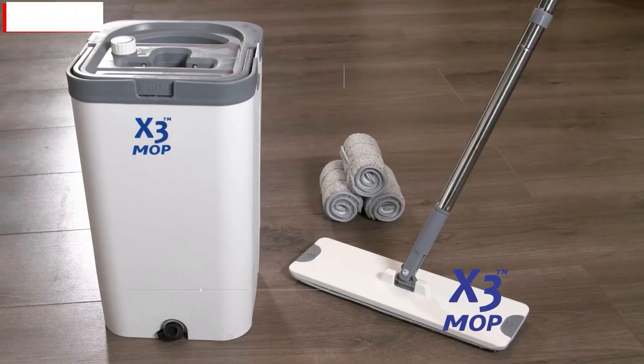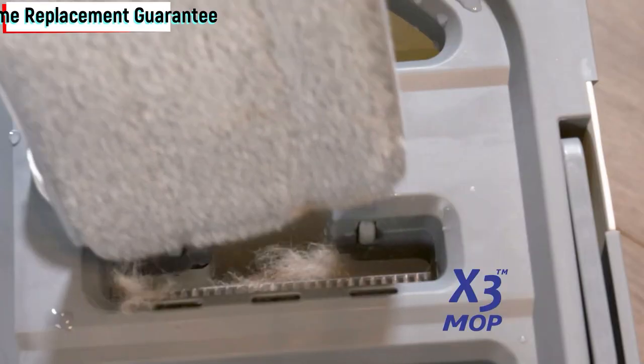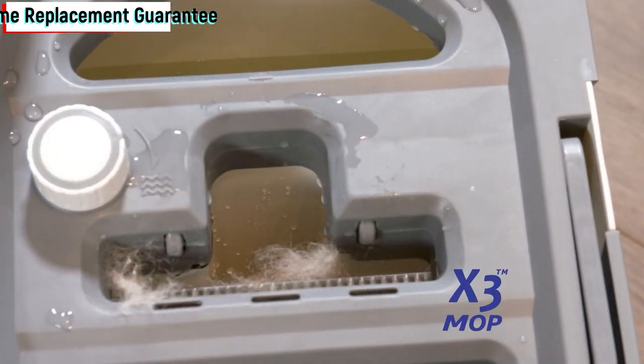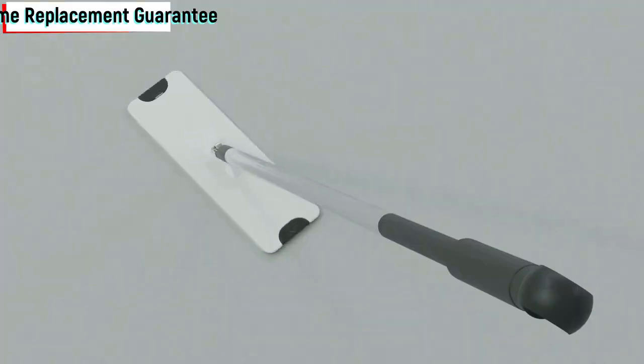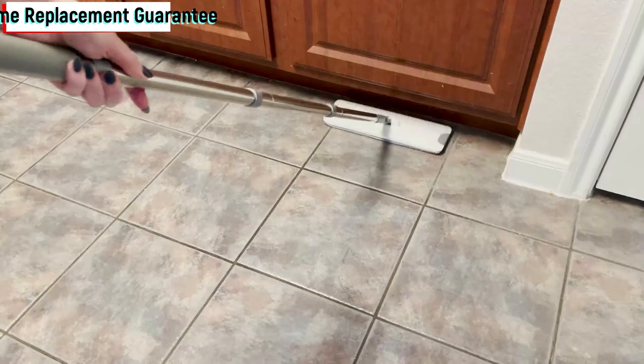Lifetime replacement guarantee. And here's the best part — the X3 Mop comes with a lifetime replacement guarantee. If anything happens to your mop, they will replace it for free, for life. That's the confidence they have in their product.